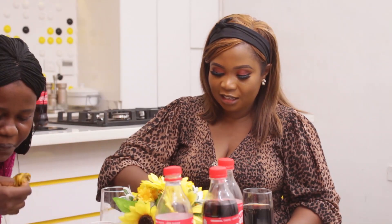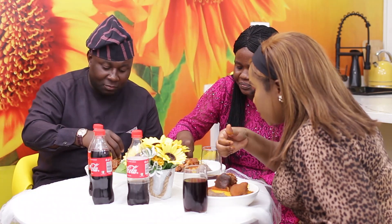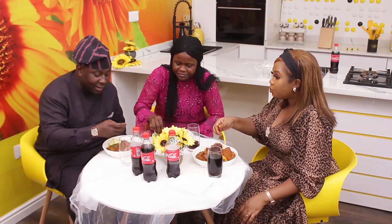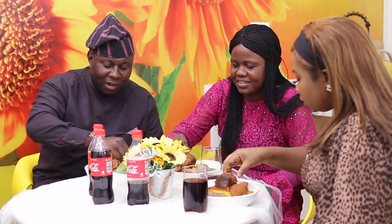Thank you so much. I would say this is a Yoruba delicacy, especially those from Ibadan. This is your delicacy. The first time I ever saw Abula was in Ibadan — I cannot go to Ibadan without visiting one of the restaurants. I must have this.